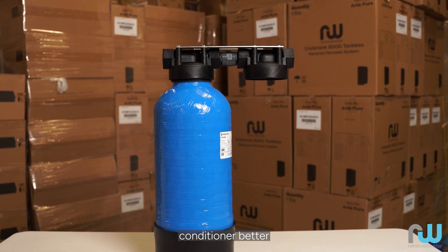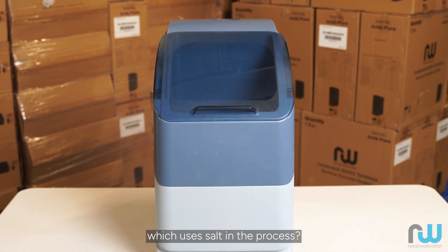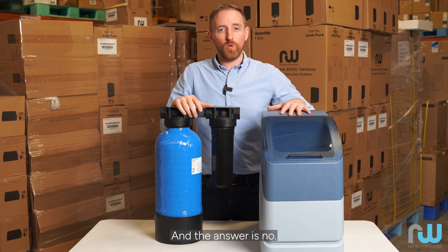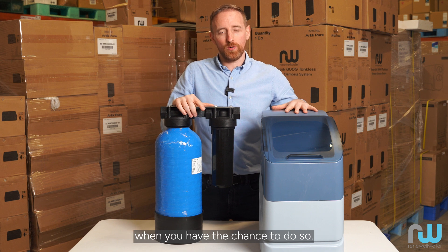Is a salt-free water conditioner better than a water softener which uses salt in the process? And the answer is no. You should always put in a water softener when you have the chance to do so.